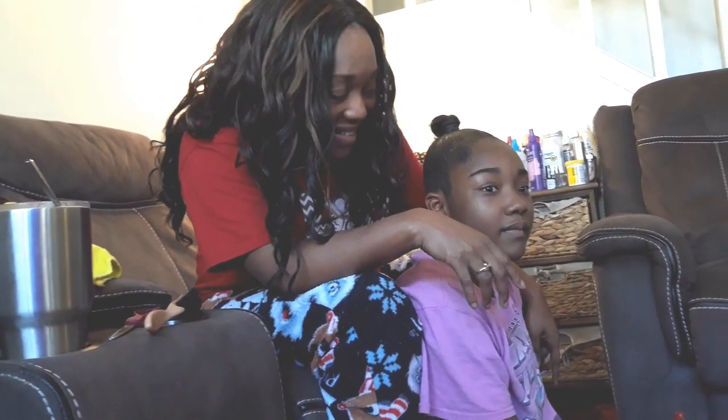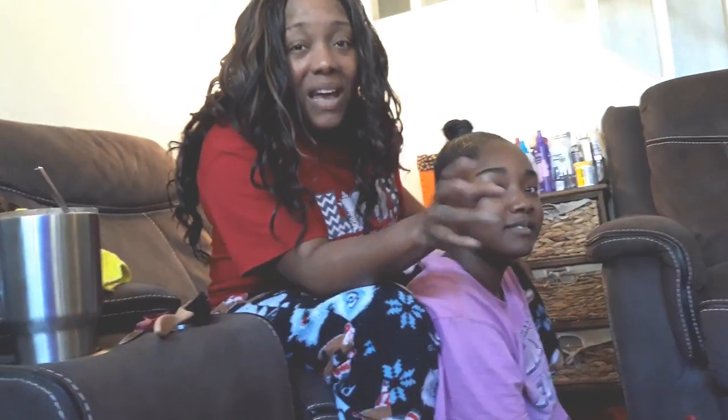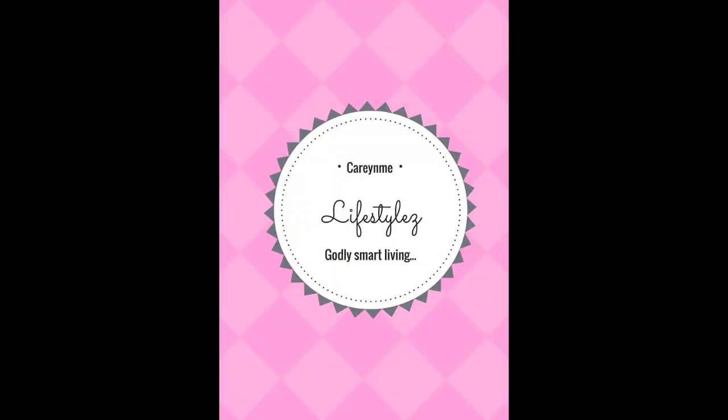Once again, this is Carrie, Carrie Lifestyles. This is Monae. Hi. Have a good day. This is Monea — here is a production.